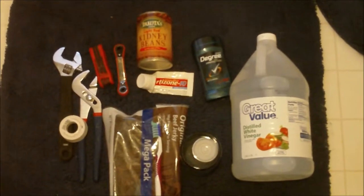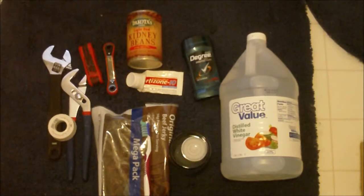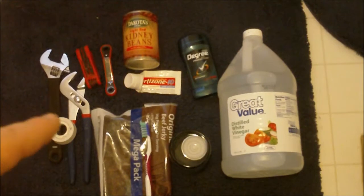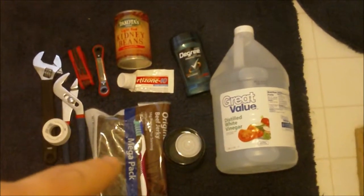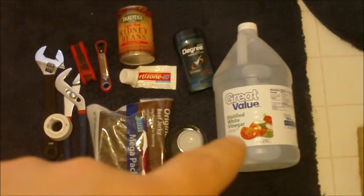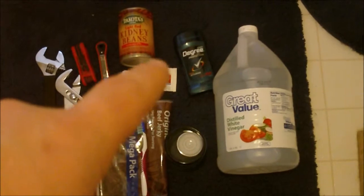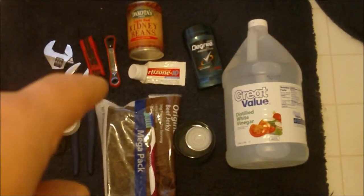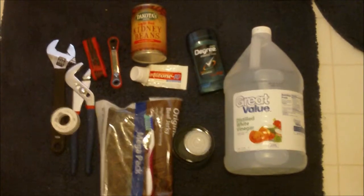So these are the tools we're going to need on the left hand side there: a couple of pliers and a wrench — like a crescent wrench — some Teflon thread tape, beef jerky, toothbrush, water glass, gallon of vinegar, some deodorant, some cortisone cream, kidney beans, some funky ratchety wrench, and some Allen tools. That should do most of it. Beer optional.